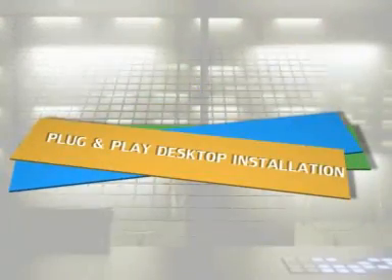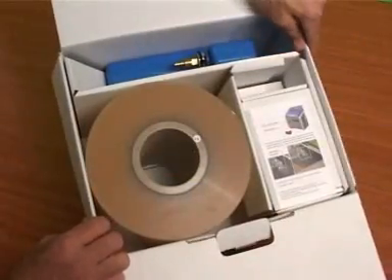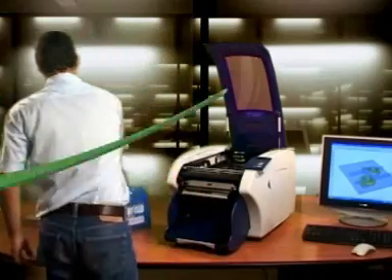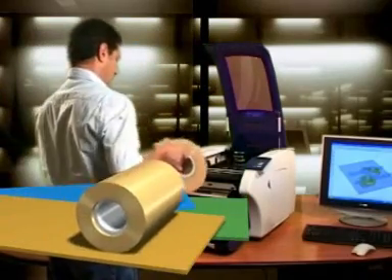Plug and play desktop installation. With the SD300, operation is made simple using the user-friendly instruction manual provided with the material kit. Install in a matter of minutes.